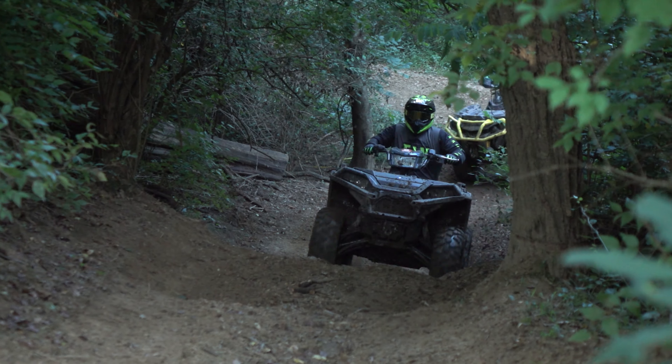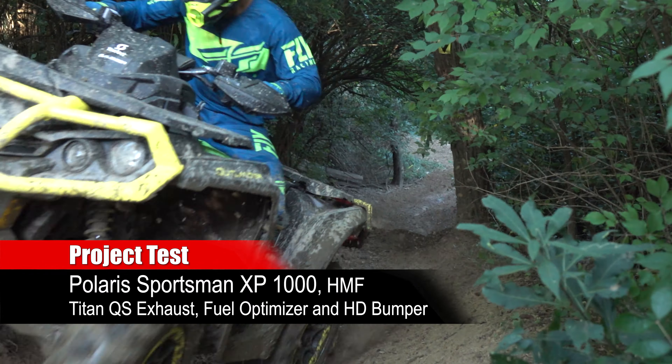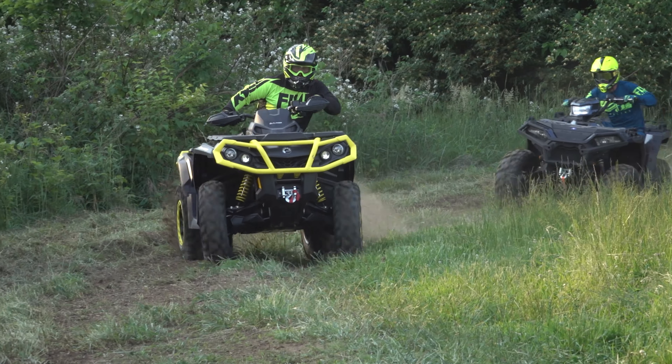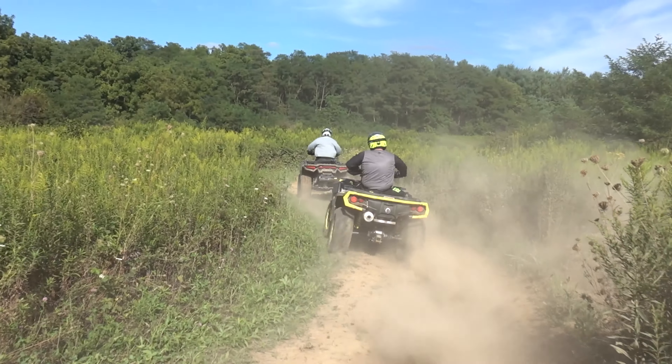Only down one horsepower compared to the Can-Am Outlander 1000R, Polaris' parallel twin-cylinder engine is smoother throughout the RPM range, without the in-your-face hit off the bottom possessed by the Can-Am's V-Twin Rotax. We wanted this Sportsman to have a bit more of the Can-Am's in-your-face low-end snap, with an improvement in horsepower throughout.